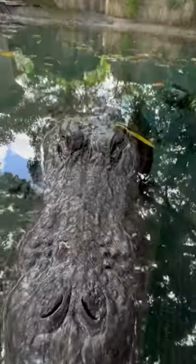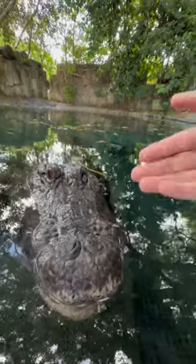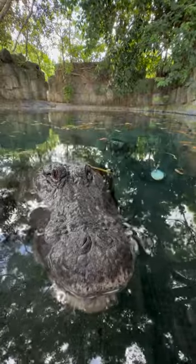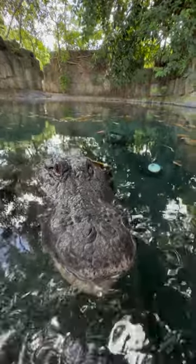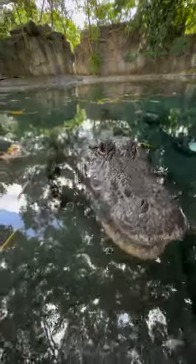We know gators bite down with that crazy amount of jaw power — 2000 PSI. Most people also know that you can actually hold the jaws of an alligator shut with your bare hand. But this really kind of oversimplifies things. Yes, their opening power is relatively weak, and yes, you can hold it shut, but there's more to it than that.